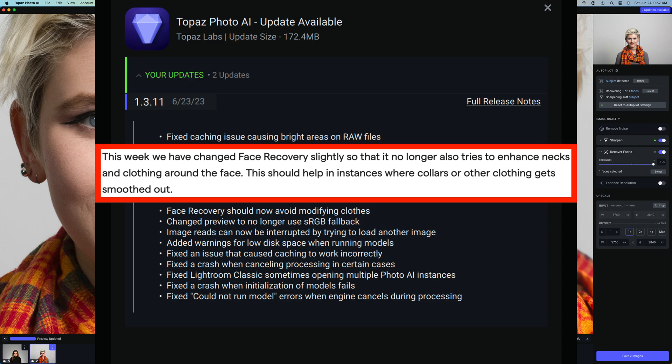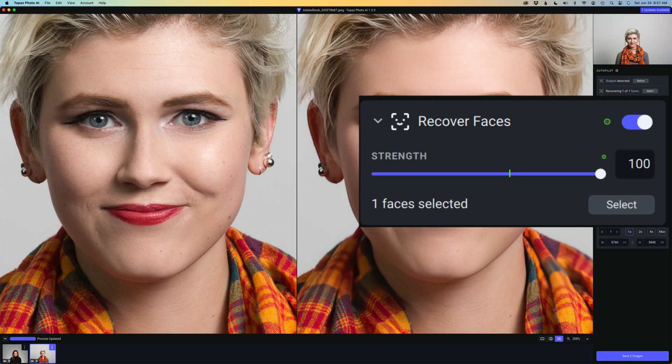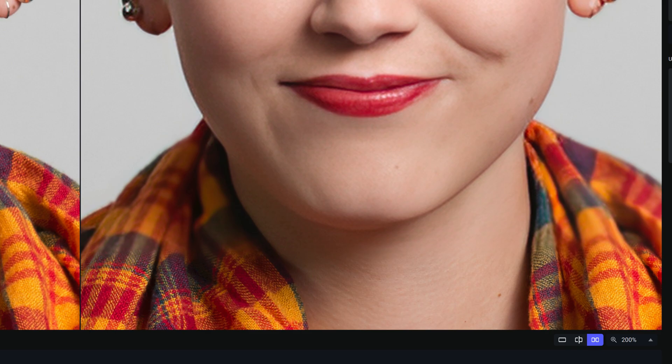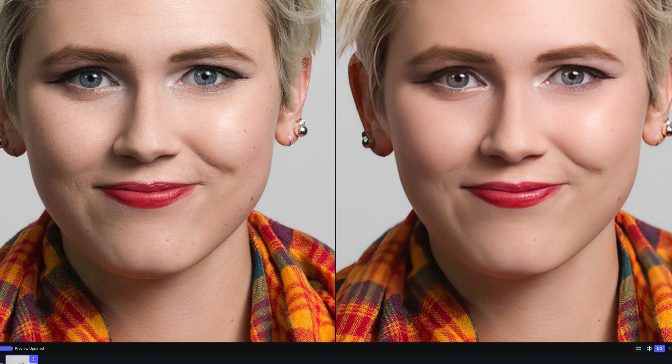For me, this is a big improvement and I want to show you last week's update compared to this week's update where you can really see the difference. On the screen right now you're seeing last week's update and I'm in the Recover Faces module. I have my strength all the way up to 100%, which I normally wouldn't do. But what I want you to notice is right in this area here and also on the neck.